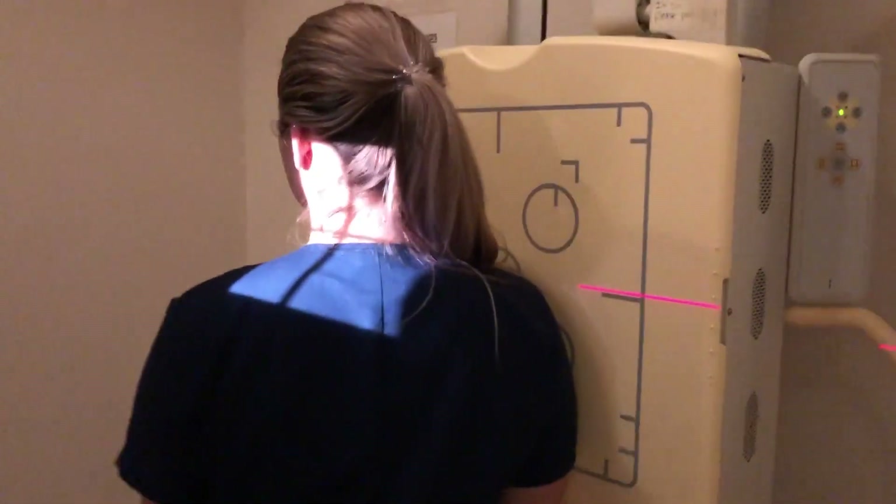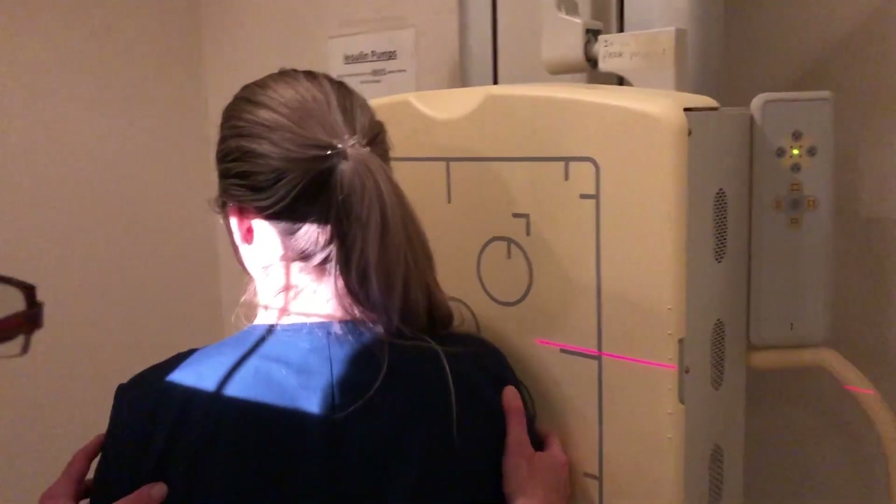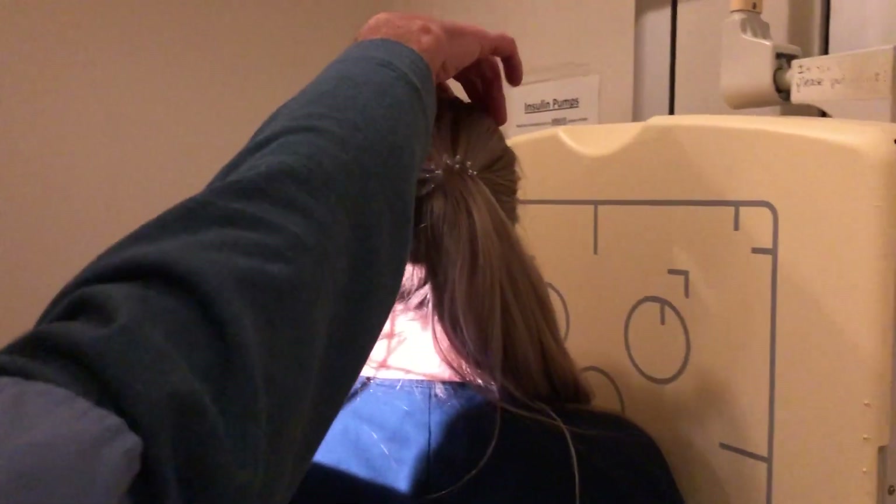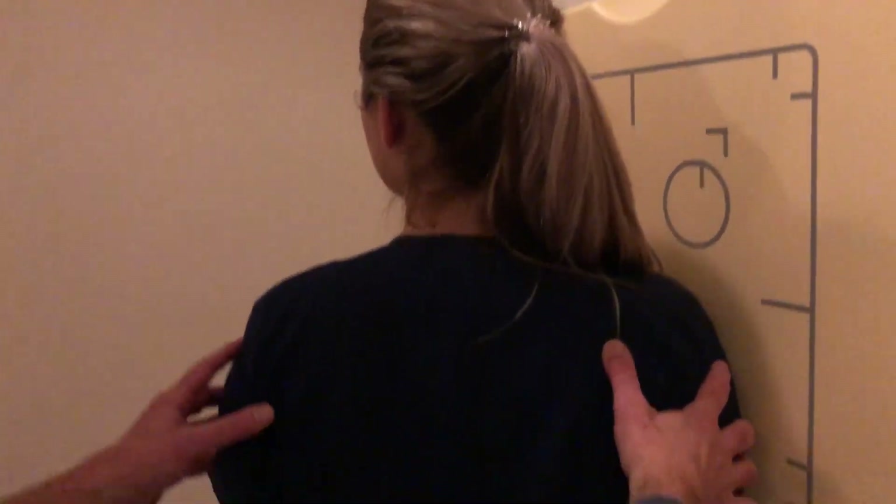We're going to do some oblique C-spines at 45 degree oblique, so the body's going to be turning 45 degrees. We're going to turn our head slightly lateral so we don't have the jaw over the spine. We do these for intervertebral foramina.